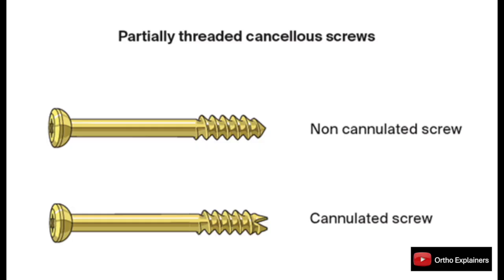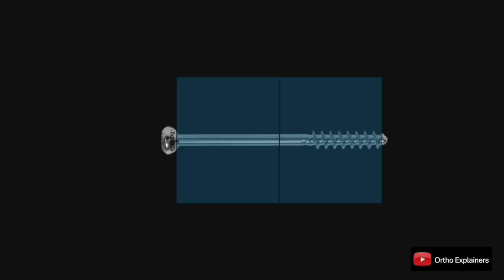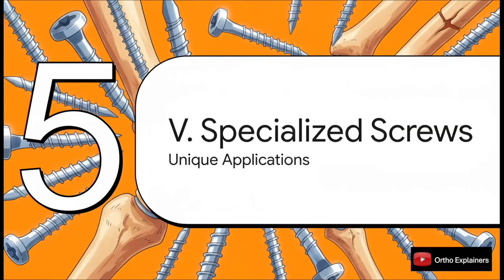There's an easier way to get this same effect — using a screw designed for it from the start, most commonly a partially threaded cancellous screw. With this design, you don't have to over-drill, because the smooth shaft is the gliding hole — it's built right in. As the distal threads cross the fracture line and purchase in the far fragment, tightening the screw brings the head down onto the near cortex and you get compression. It's a highly efficient technique, especially in metaphyseal fractures.